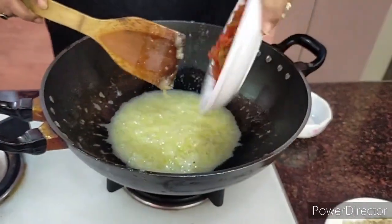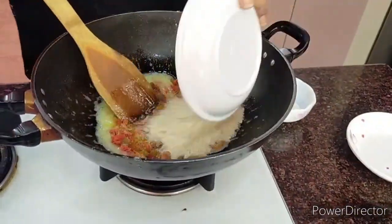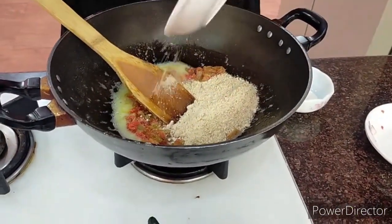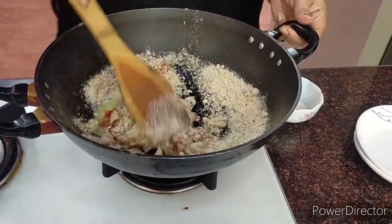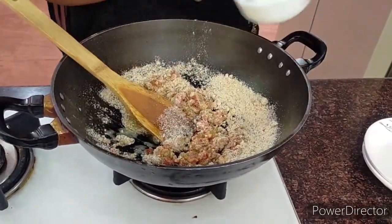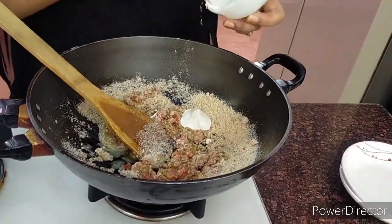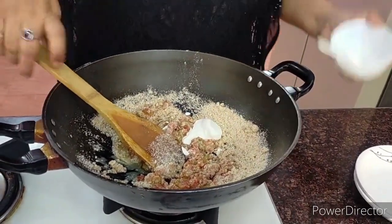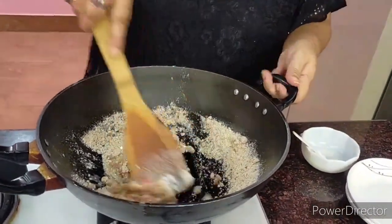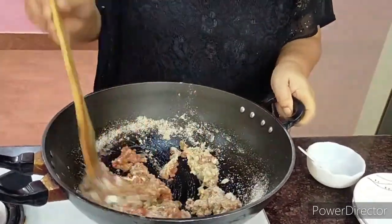With the flame off, we throw in the nuts — the raisins, cherries — then the almond powder or chopped almonds, and then the cream. Everything goes in off the flame. Give it a nice mix and it's ready to form into florentines.